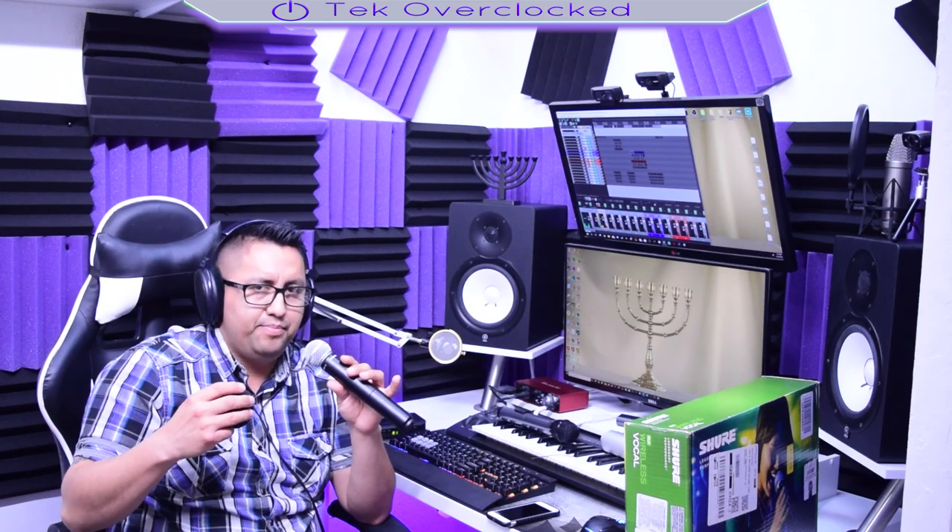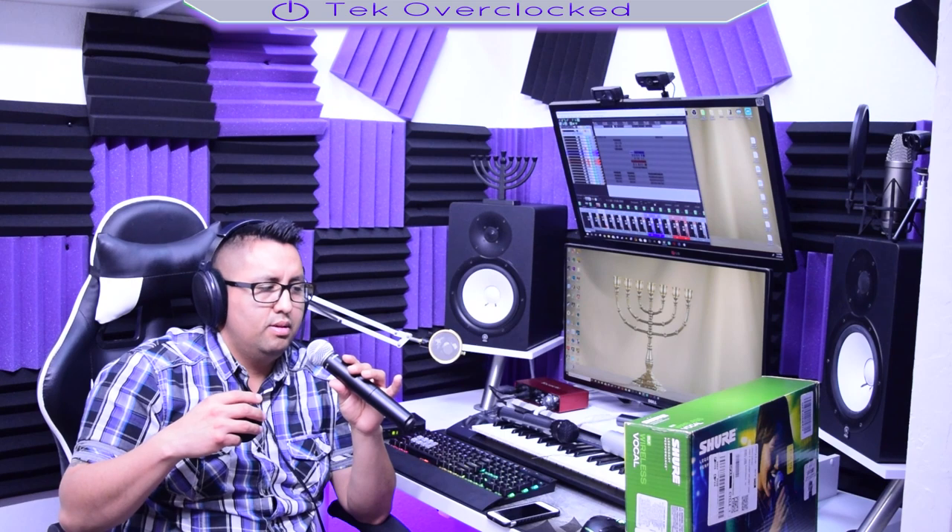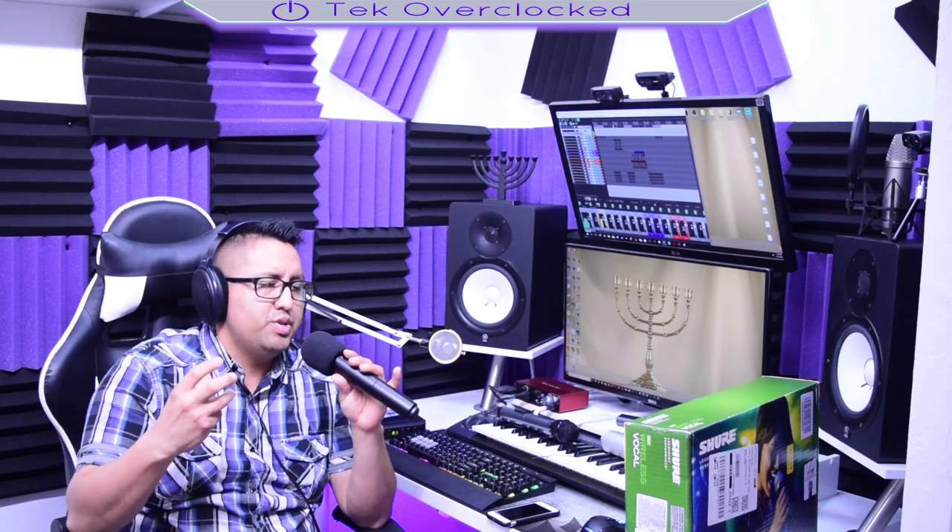This microphone sounds fantastic. Now you're probably wondering, what is that on there? Well, this is a windscreen pop filter. If I remove it — pop filter — the microphone is not that bad for pops. If you blow it straight into the mic, then it's going to receive it. I like putting the pop filter just so I can feel more secure about getting close to the microphone, even though it doesn't look that good.